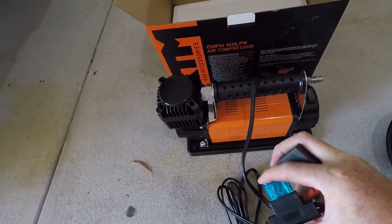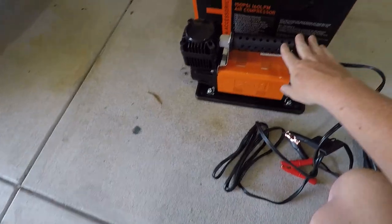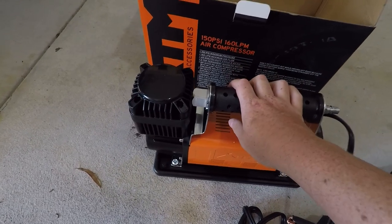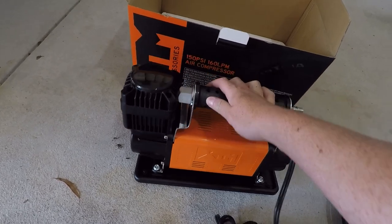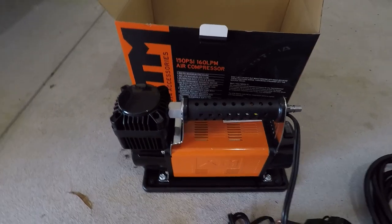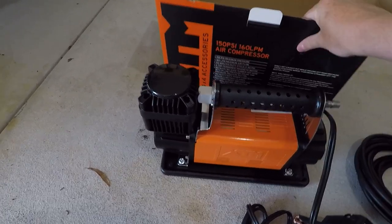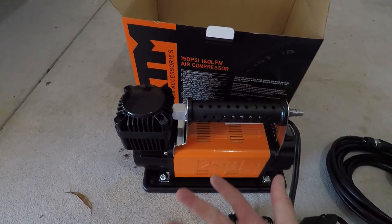The unit actually looks like my old Ridge Rider air compressor, which I gave away to a mate because I got the Airbag Man kit and didn't think I'd need a compressor again — but here we are. They look very similar; I'd say they're coming out of the same factory. One thing I am disappointed with is you don't get a bag, so I'm going to repurpose the box as a carrying case.